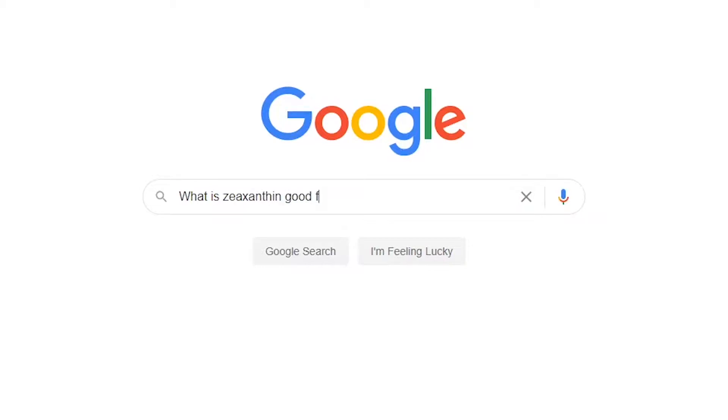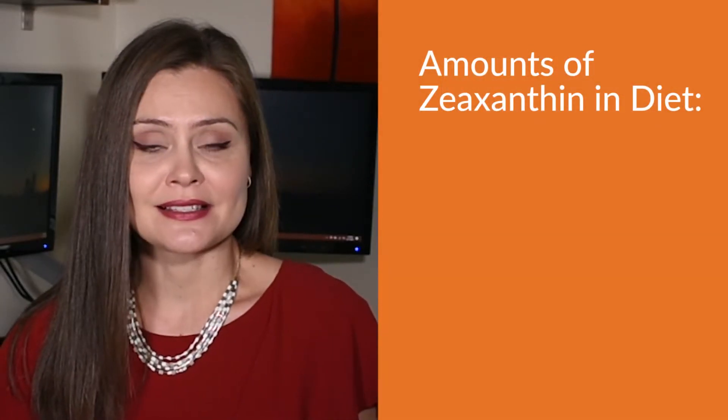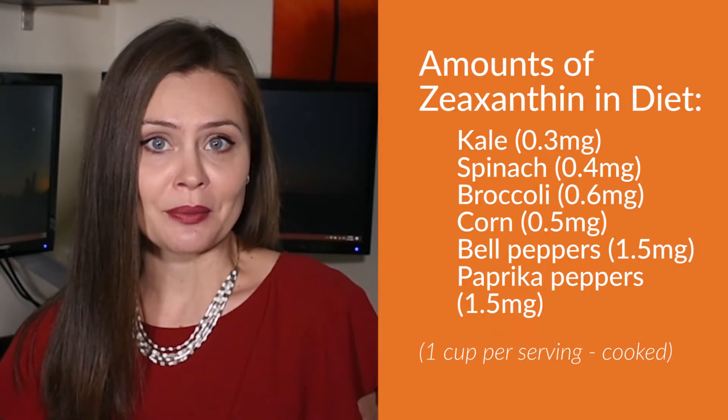What is zeaxanthin good for? First, let's talk about what zeaxanthin is. Zeaxanthin is an antioxidant found in leafy greens such as kale, spinach, broccoli, and brightly colored fruit and vegetables like corn, peppers, and friggitelli peppers.